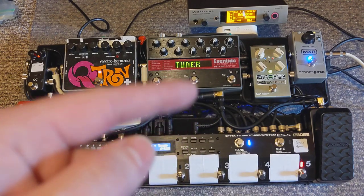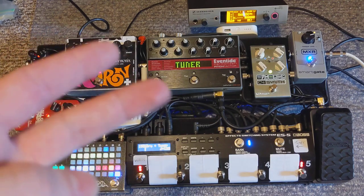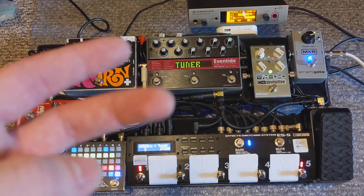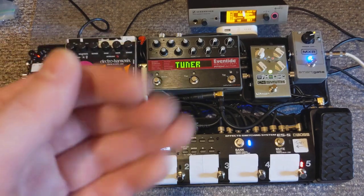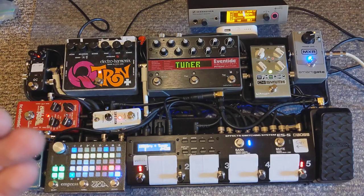My banks are: a horn section bank of horn section sounds, a transposed pitch bank with the sus sound, the fourth sound, and an octave down sound, a lead sounds bank, a delay bank, and a lead plus delay bank. Those are the five banks I currently have set up.